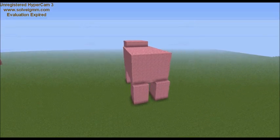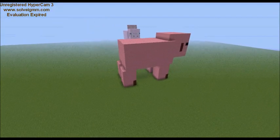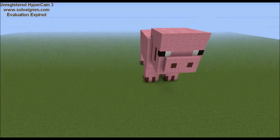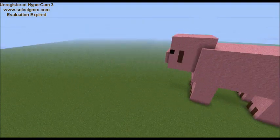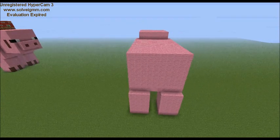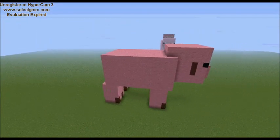Was this a good build? Tell me by liking this video! If you're new to the channel and you liked me and my content, just hit that like and subscribe button, and I'll see you later, guys!